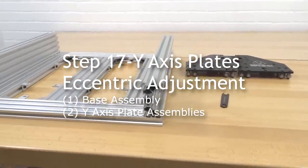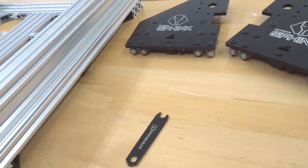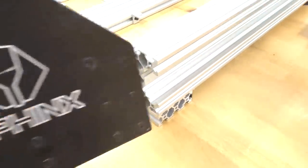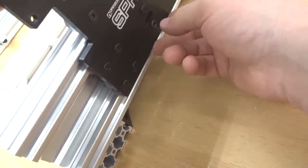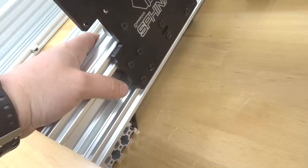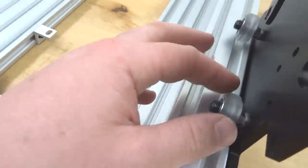Moving forward to the next step, we have our base assembly as well as our two Y-axis assemblies. We need both of these in order to adjust our eccentrics and add preload to our Y-axis. Take one of our assemblies and run it through the track — as you can see, this is stiff and it's not going to be able to run through the C-beam, so adjust my eccentrics accordingly. That's actually a little loose, but it's in our track now — so we're going to take a little off going counterclockwise. My Y-axis plate is now flowing freely through the Y-axis — it's tight and rigid, the wheels are completely in the track with enough preload.